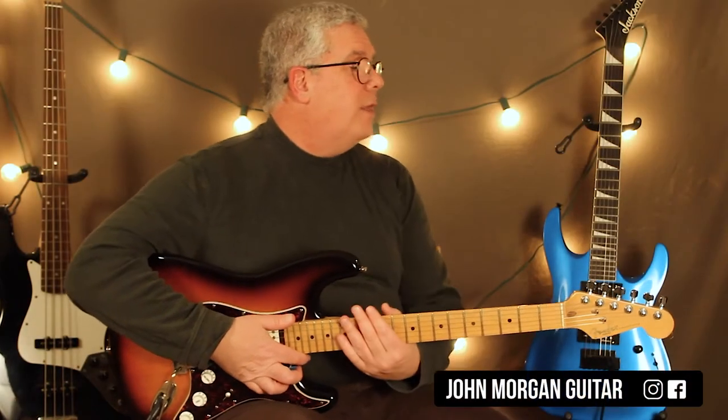Hi, welcome to Lessons with John. Today we're going to try the next episode by Dr. Dre and Snoop Dogg.